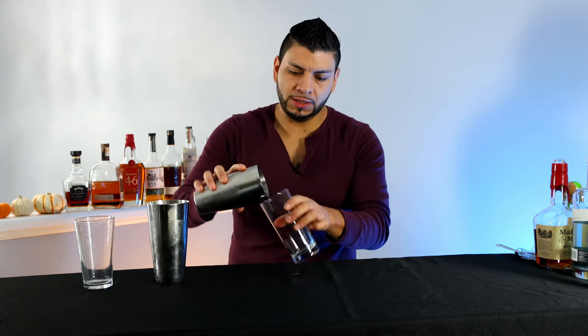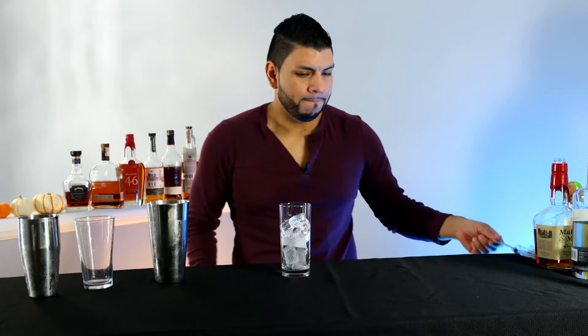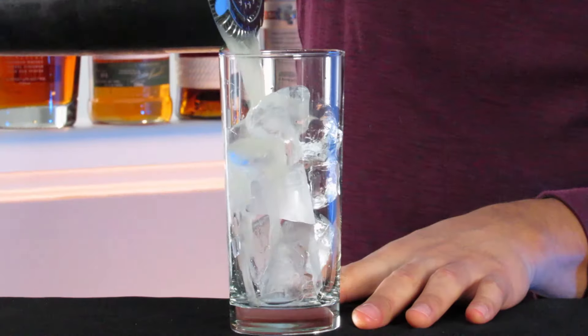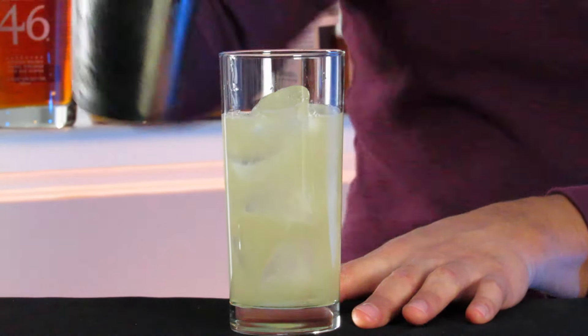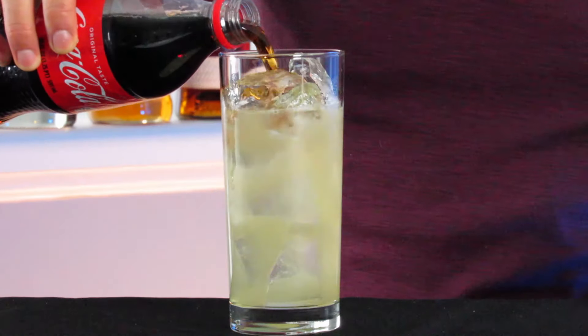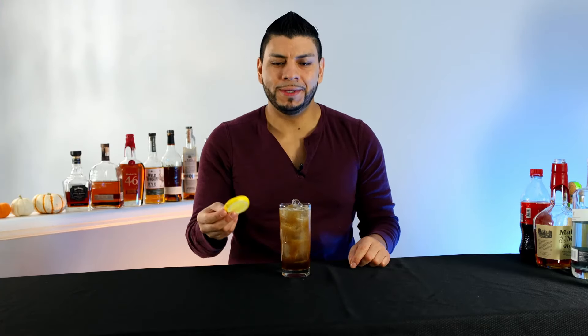Now we're gonna add fresh ice into a Collins glass, strain it, and we're gonna top it off with Coke. Garnish this with a lemon wheel.